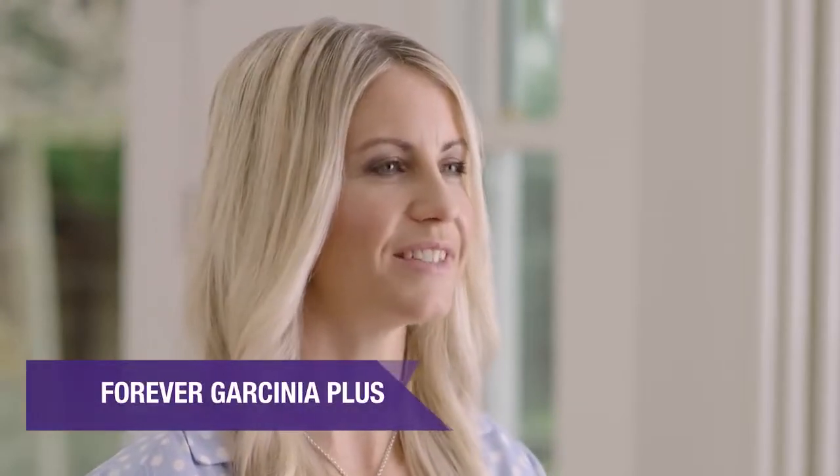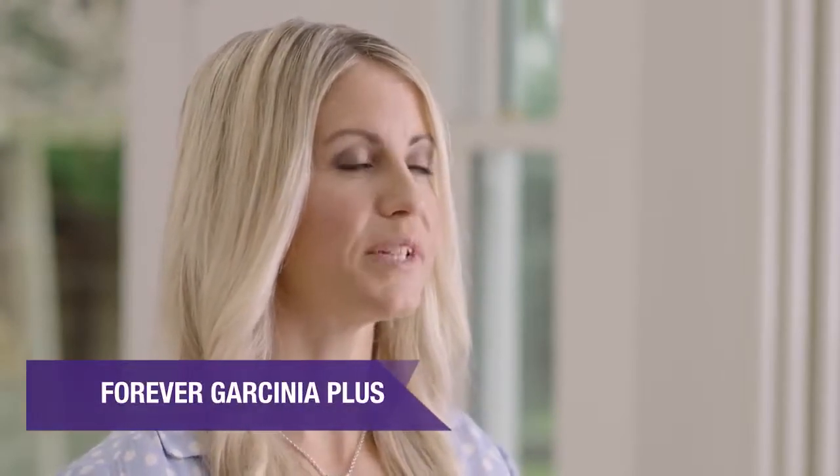Garcinia cambogia is a tree native to Southeast Asia. It produces fruit prized for its culinary and beneficial properties. Forever Garcinia Plus also contains chromium, which contributes to normal macronutrient metabolism and the maintenance of normal blood glucose levels.